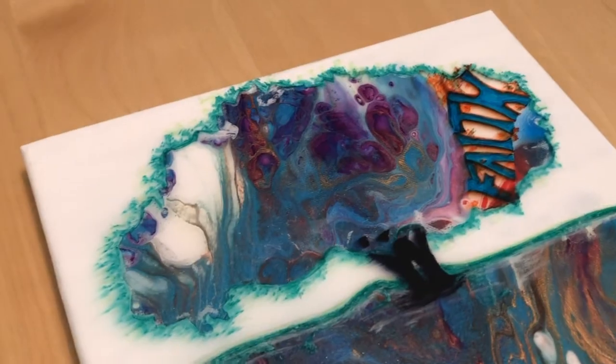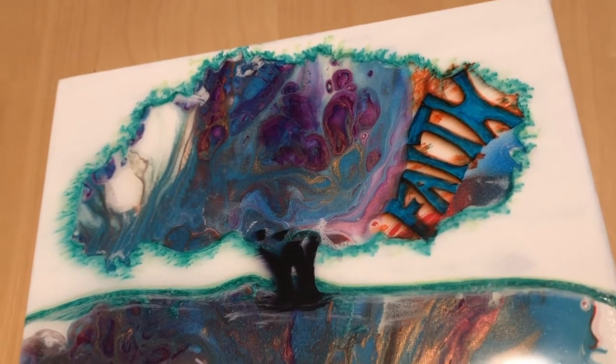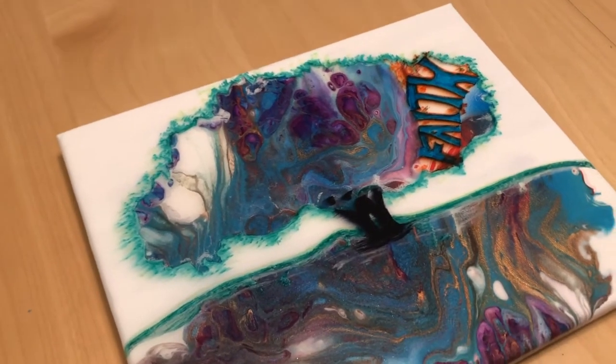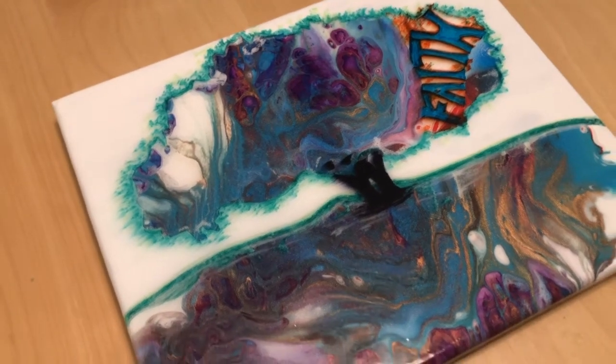So here is our typography in there, one layer of resin on top, which actually caused some of the marker to bleed, but it came out with a cool effect. I kind of like it, so I don't mind.